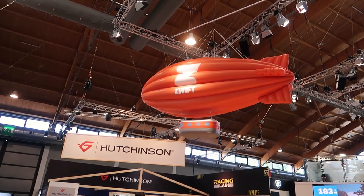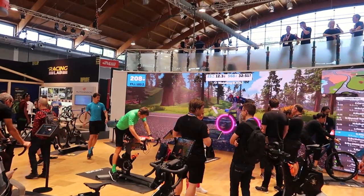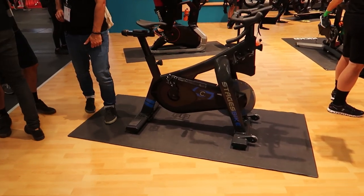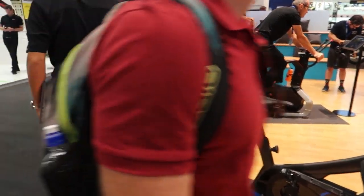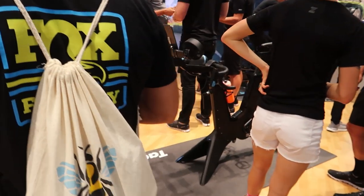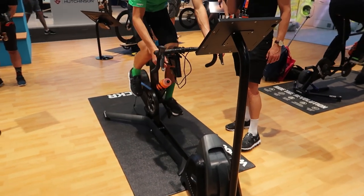Before we finish this Wahoo-themed video, I wanted to show you guys the Zwift setup, which is really cool and right next door. We've got the Zwift blimp up there. Check out this massive huge display and screen. There's a whole bunch of different bike setups here — they've got a Stages power bike, a Watt Bike, the new Tacx power bike, and finishing off with the Wahoo bike as well.